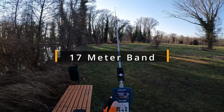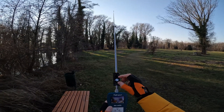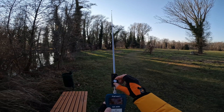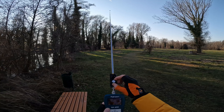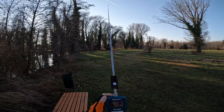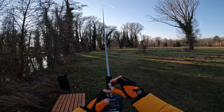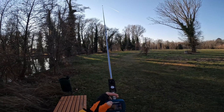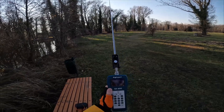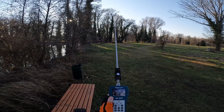Next I'm on 17 meters and out of the box at the same position, an SWR of 1.7. Let's see — 1.6. Let's turn this a little bit more clockwise: 1.4, 1.5, 1.6, 1.4. Maybe if I touch the metal connector I can lower it even more — 1.4, 1.48, 1.47 on 17 meters.